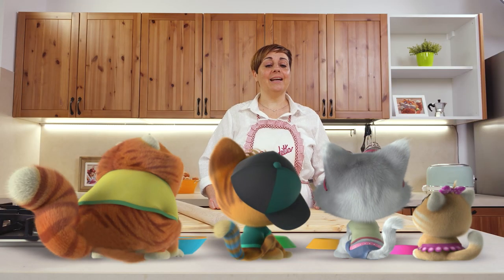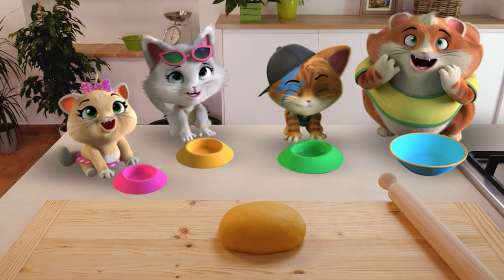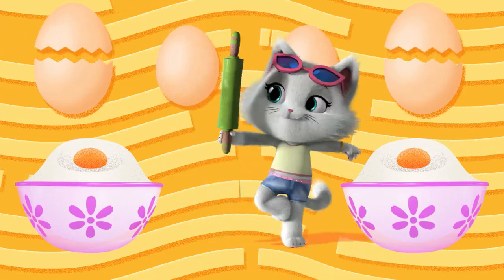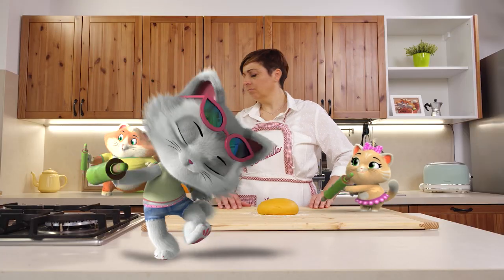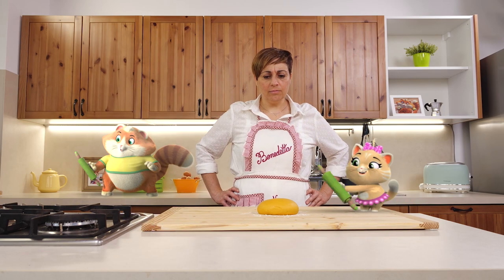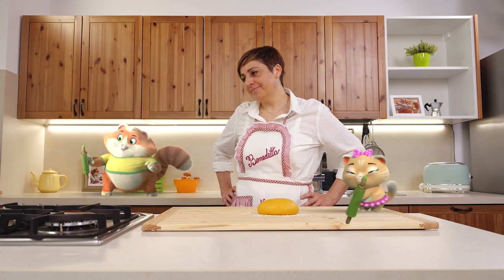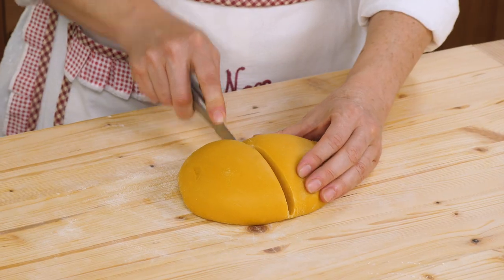And now let's roll out the dough with a rolling pin. Okay, Buffy Cats? Yeah! Hey, you're pretty good with rolling pins. But where did mine go? I have it, Benedetta! Lampo. And now we can roll out the dough. To work better, I split it in two parts — first I roll out one, and then the other.